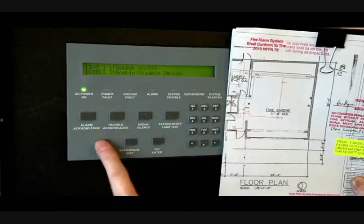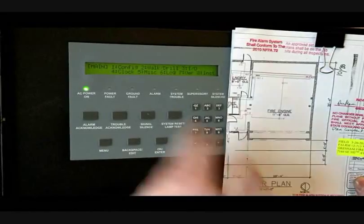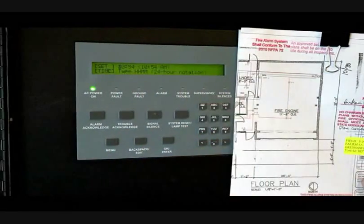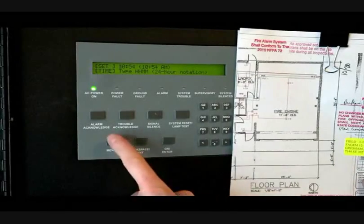If you want to set the clock, push four, type in the level one password — all ones. It gives you an option for time and date. Just enter the time as you would, hit OK and enter. Pretty basic.